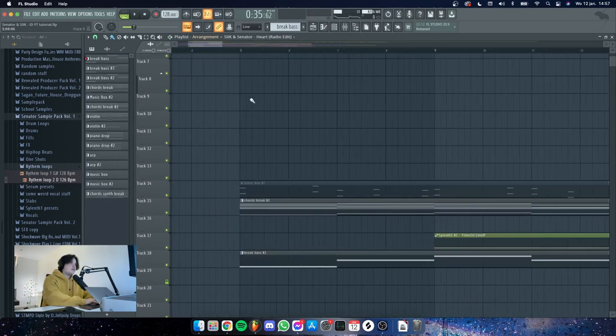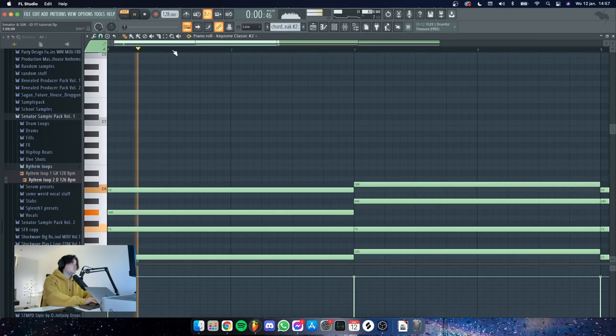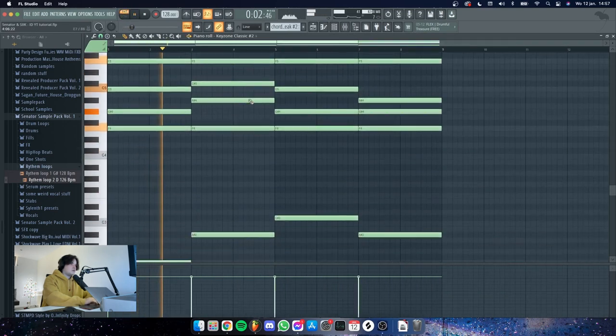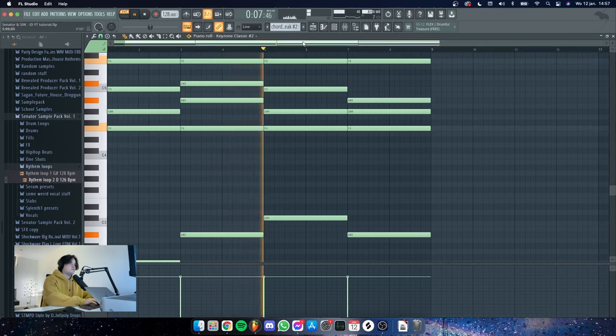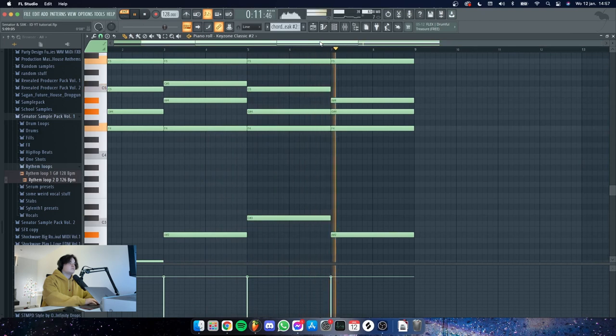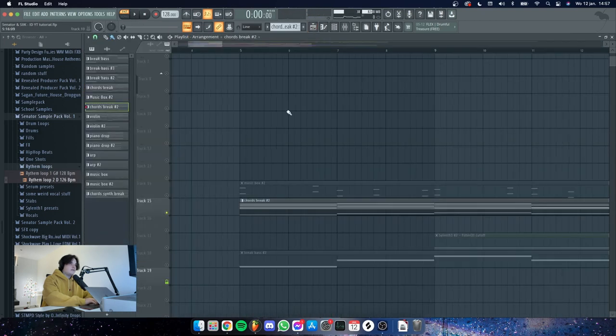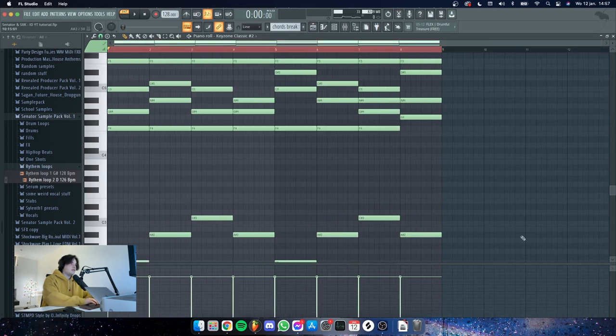The break mostly started with these chords right here. We ended up making them faster, so this is what you hear in the final version.